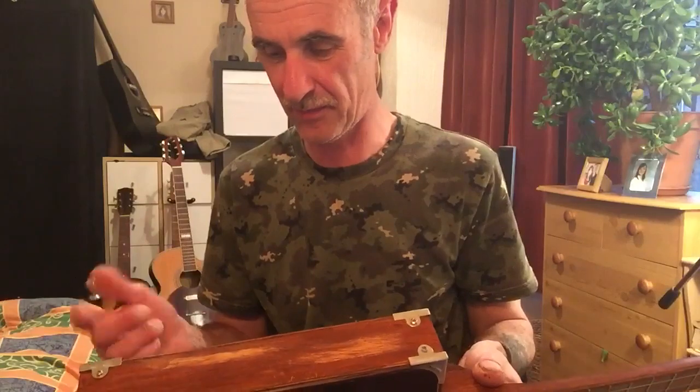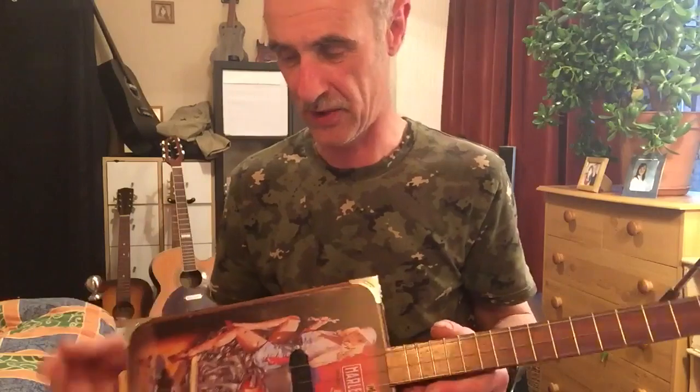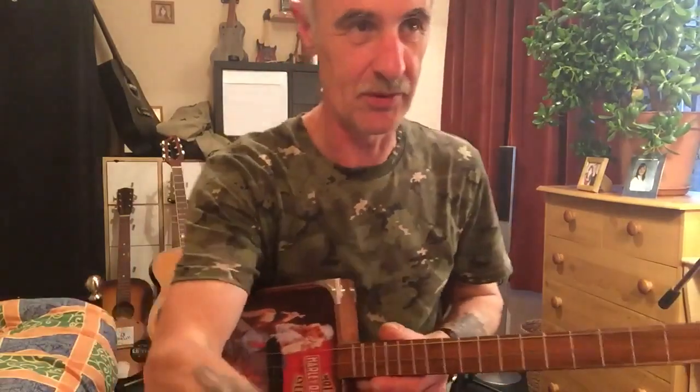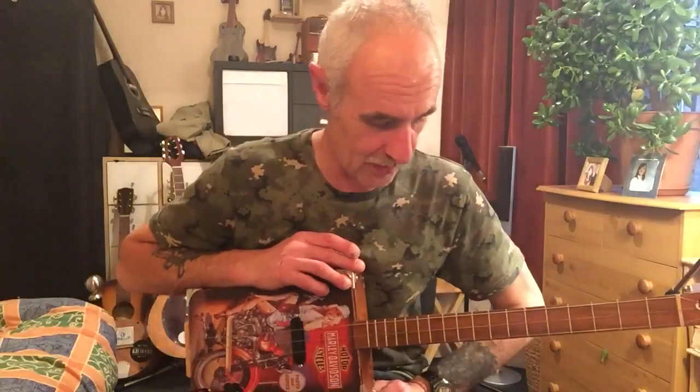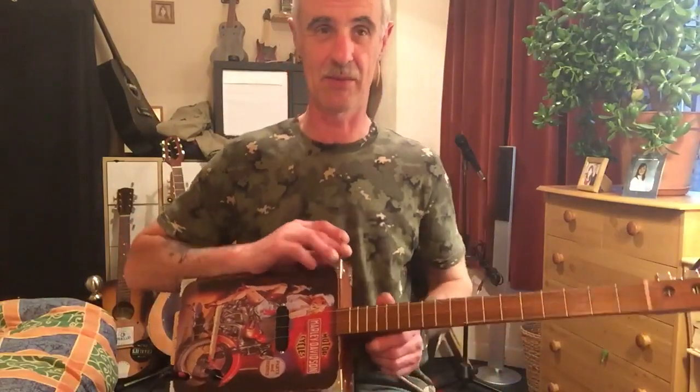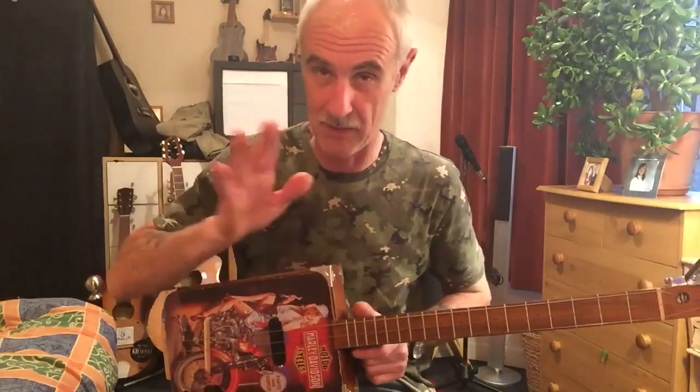The box is beech ply top and bottom, and beech sides. I'm just going to play it through Logic Pro — so it's not going to be a fantastic sound coming out of there, but you'll get the gist.